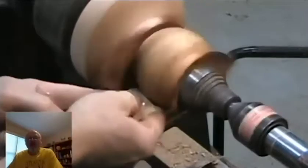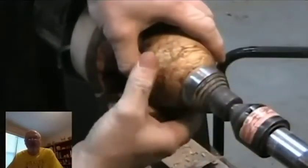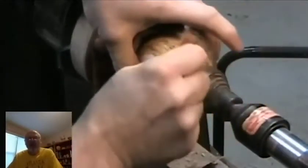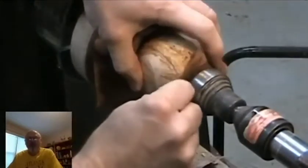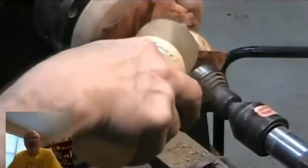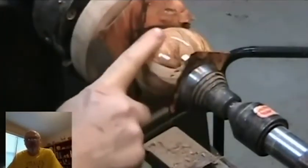Sometimes I'll use walnut oil as the base and put wipe-on poly on top, or even spray lacquer on top — if it's fully cured there's no big problem. Walnut oil does pop the grain just like Danish oil or tung oil, although it tends to be a little bit less amber than the other oils.